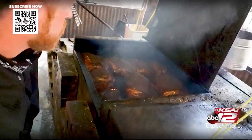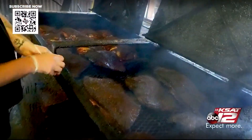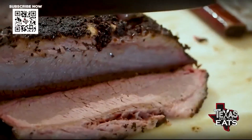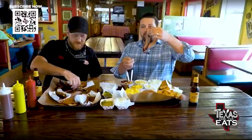Talk to me about the brisket — what kind of steps go into preparing it? So for the brisket we start in the morning, we trim them up, we season them with salt, pepper, and Jason Dady's Bro Rub — a nice mixture of like 16 different seasonings that we rub on real good, throw it on the pit and let it smoke.